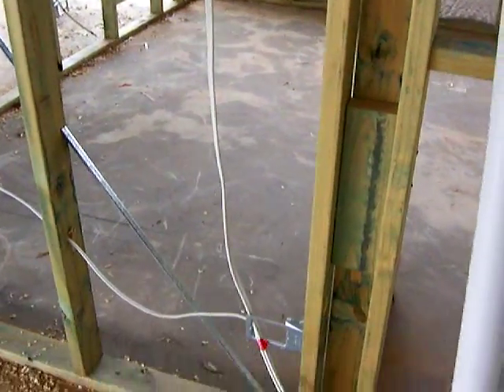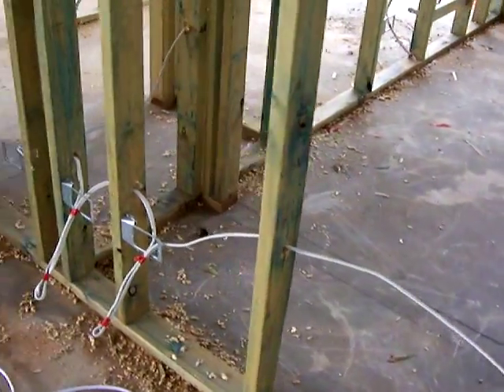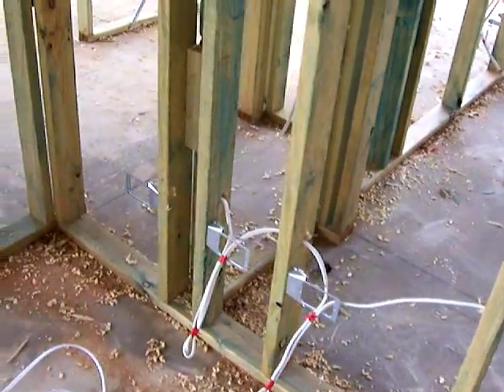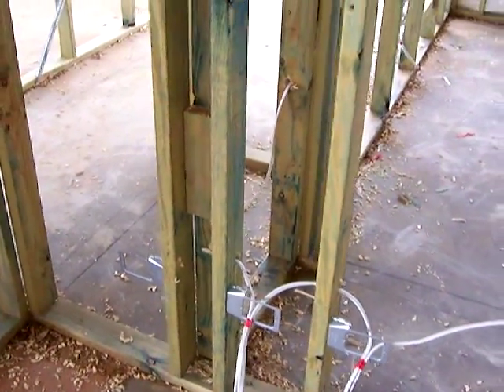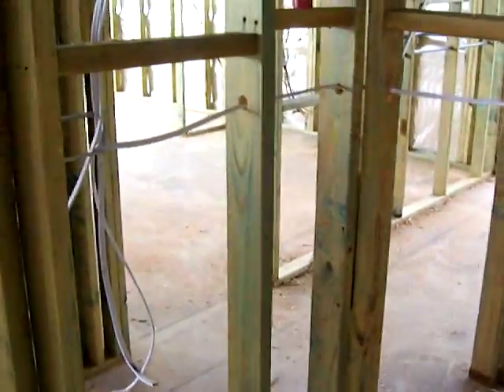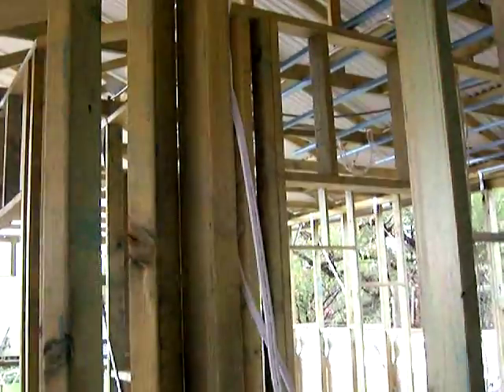Then we loop back out of the power points into further power points. We've also got some brackets in there — there's a bracket for a data point later, and obviously some TVs and what have you. At this stage the boys are mainly running the power and stuff.